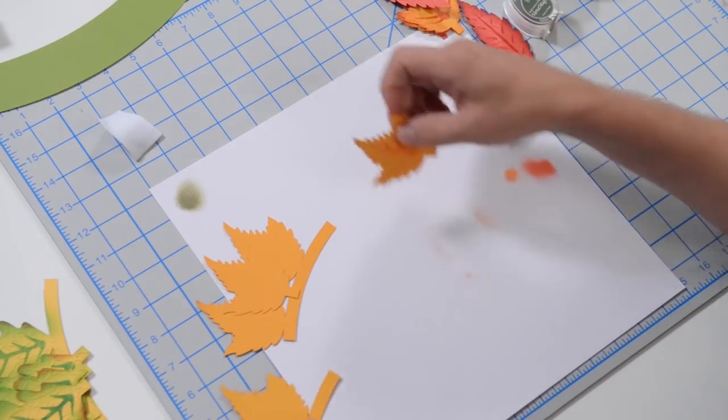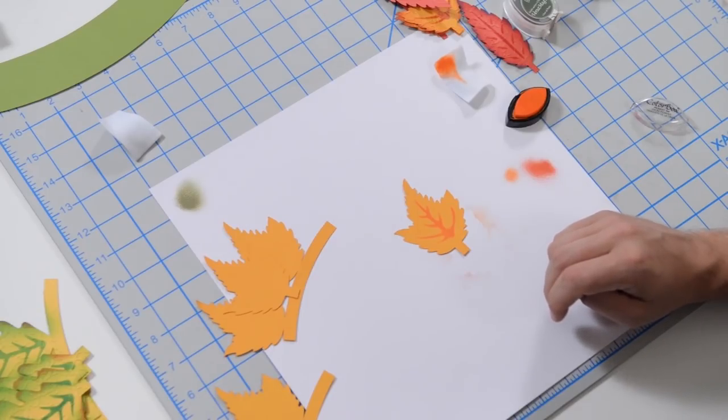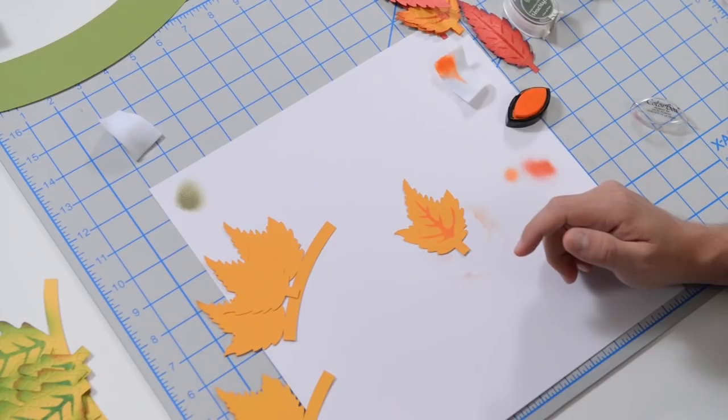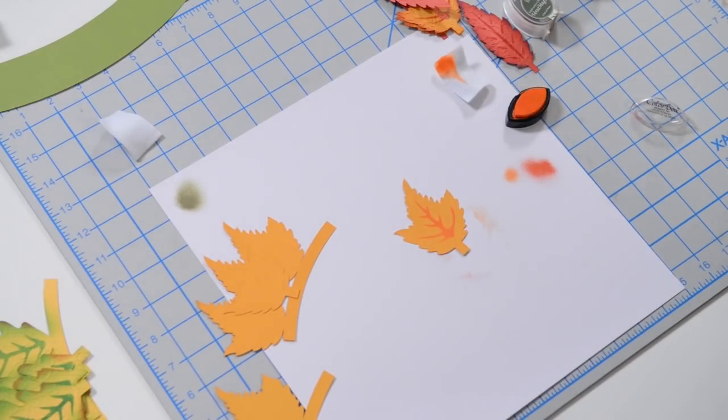Let me grab this one here. On layer two, which looks like a maple leaf to me, this is what we're going to do.